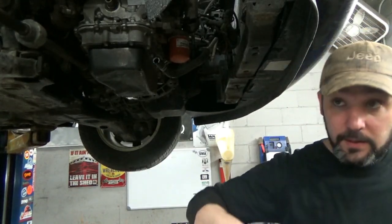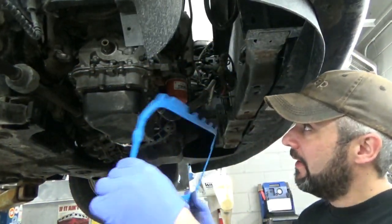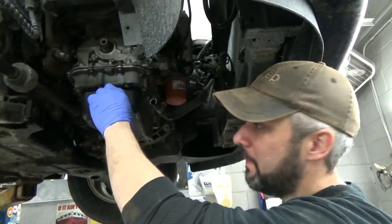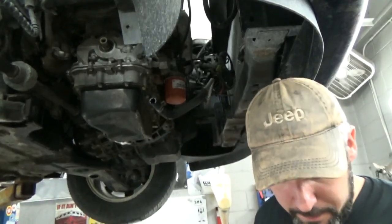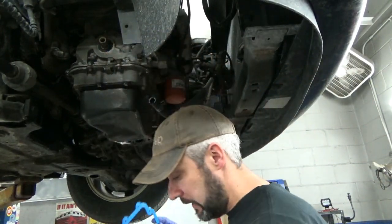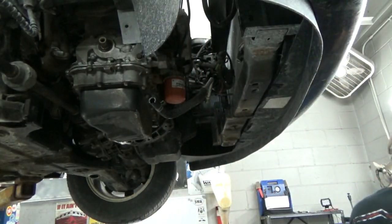I just opened the oil pan gasket — this actually must be for the upper half of the block, is all I can assume. I'm pretty sure that is not the right gasket for the pan, so the pan must be just silicone, which I'm just now observing. We'll stuff that back in the box and send it back to the parts store — somebody else can get the nice greasy fingerprint open-box stuff.